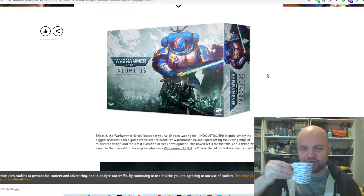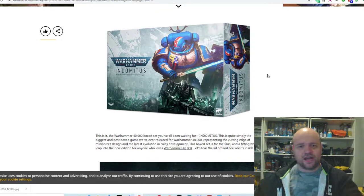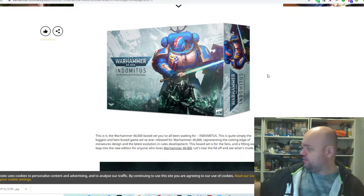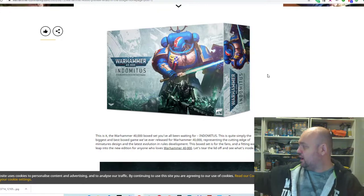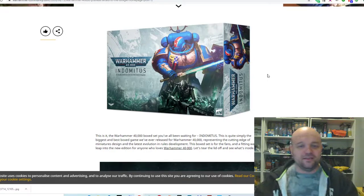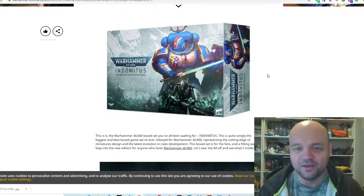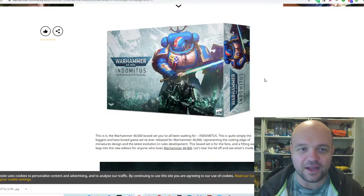I'm just going to take a sip of my coffee because I've got fumes in here from all the paints. I've got like three Sicarans, three Domilakis, Rhinos, the Felblade — I've got a couple of characters all painted and undercoated, and it's a bit stinky in here, so just got to keep the airways clear.